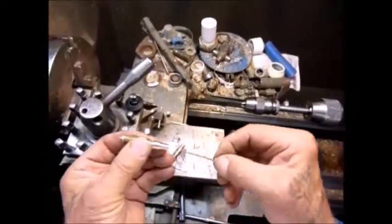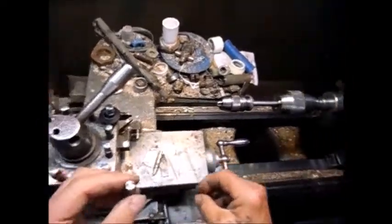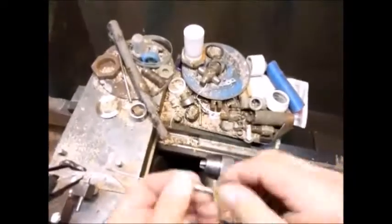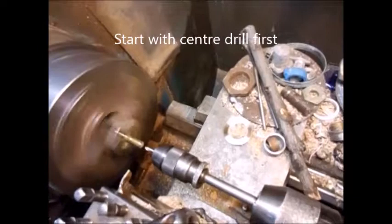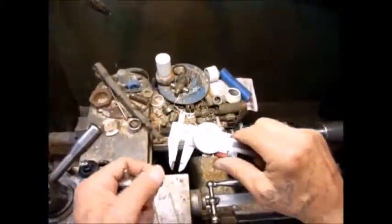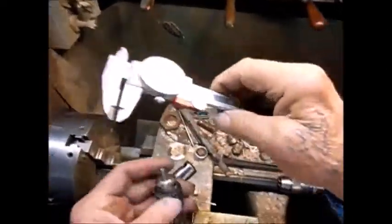This grill only goes this far. The rest of it needs to be drilled with a 0.5mm drill. Here we go — the front of the grill is safe. This is 0.5mm and I am going to drill that by hand.